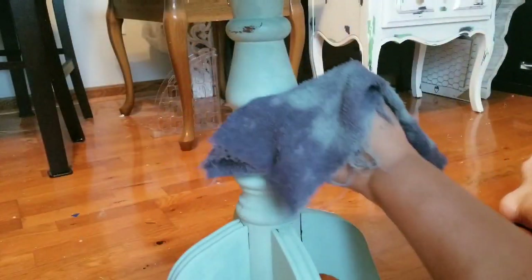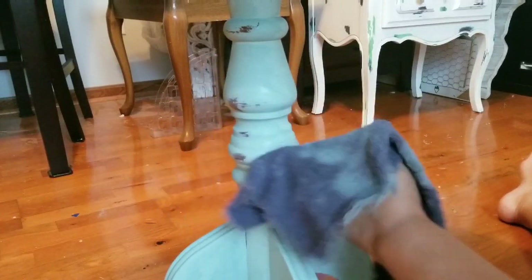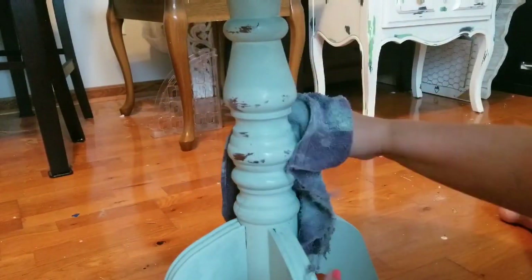Wet distressing works marvelously for the legs of tables and even the base of this table because it has that rounded finish to it.